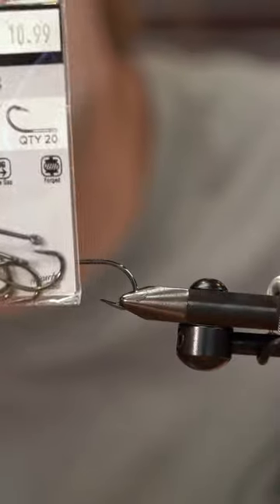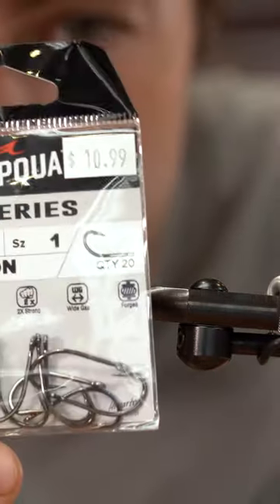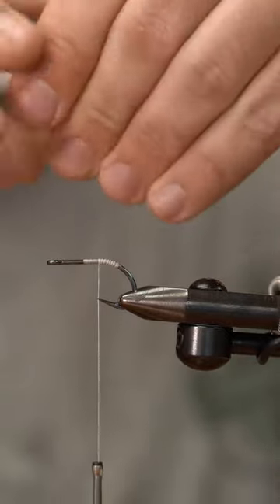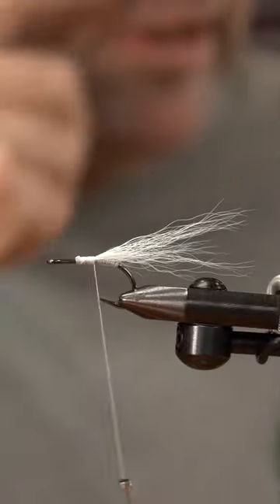Our hook today is a Ties One tarpon hook. I'm gonna start my thread and we're gonna take a healthy little clump of bucktail here, one and a half times the length of the hook shank or so once we get it tied.